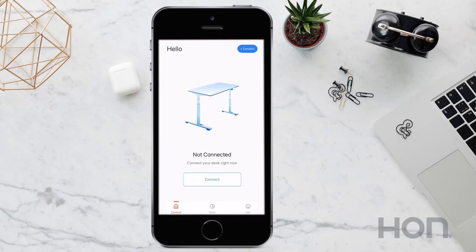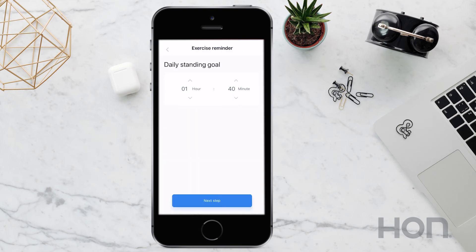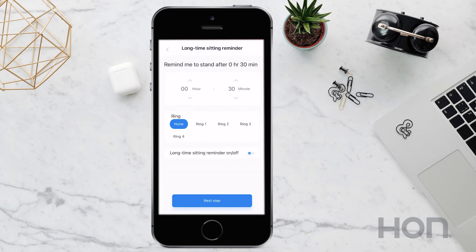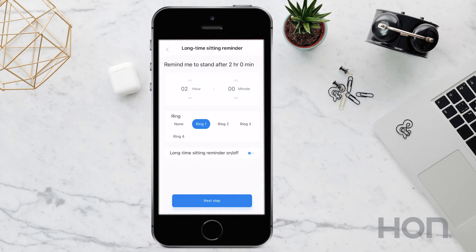To set a new exercise reminder, tap on ME in the lower right-hand corner. Next, select the yellow exercise reminder button. First, enter your daily standing time goal. Then you can set your sit and stand reminders. Decide when and how you want to get notifications, or turn them off on these pages.